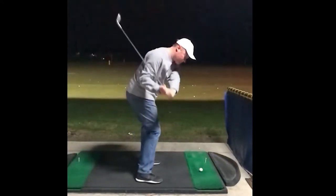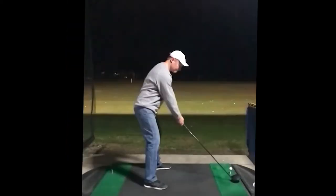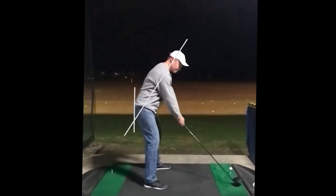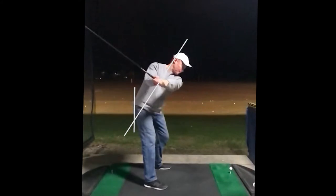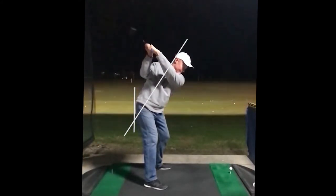I'm going to work on getting the shaft from the back. You need to roll a little bit.